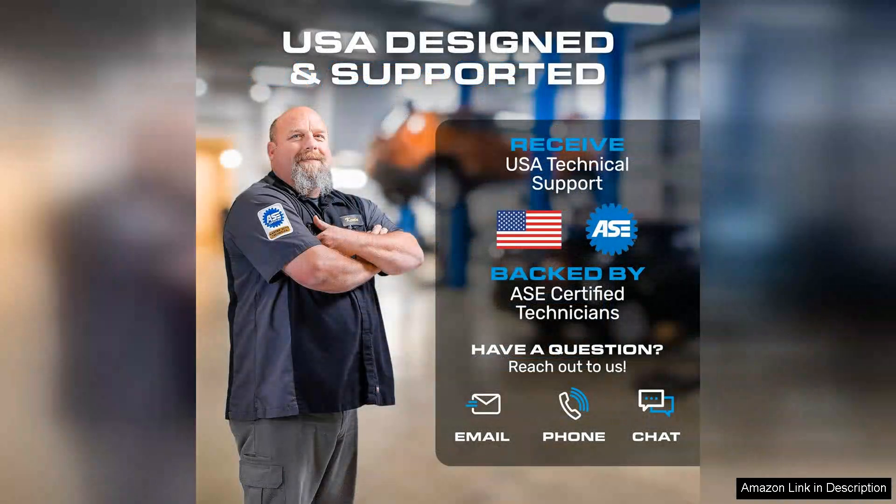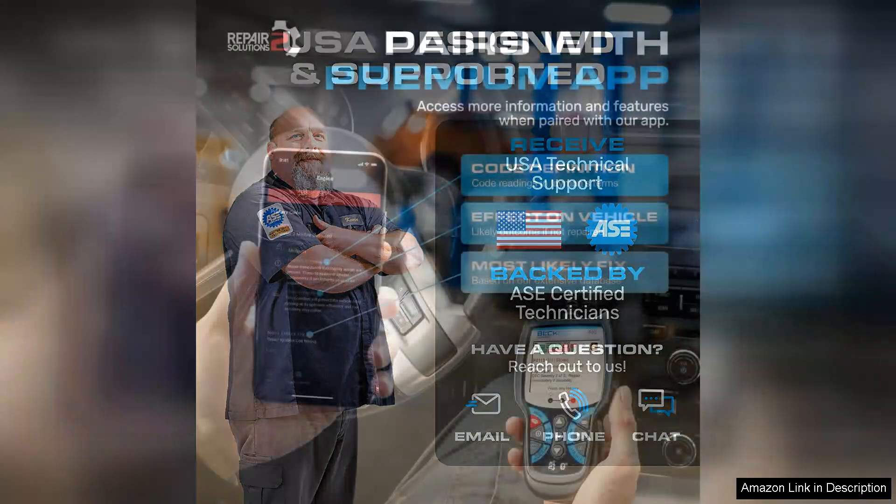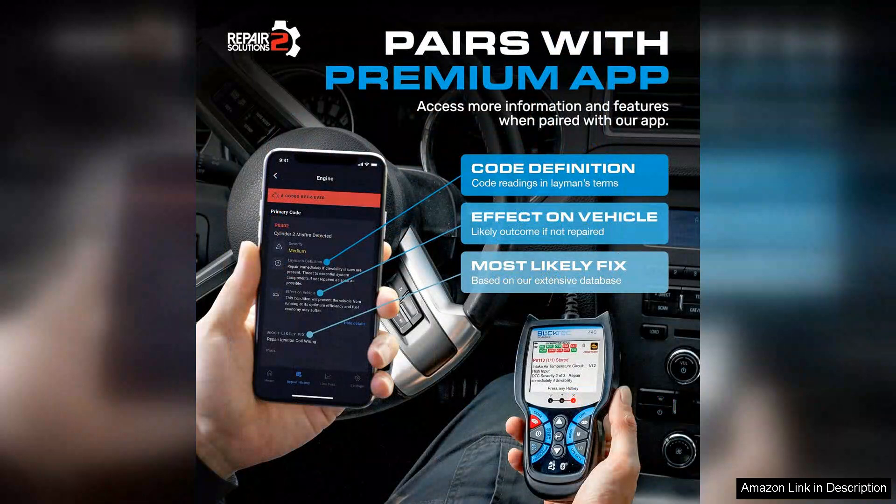While the device excels at core diagnostics and monitoring, it would be enhanced by additional features like live data graphing or advanced manufacturer-specific codes. However, given its affordability and ease of use, it remains an excellent investment for DIY mechanics and casual car owners alike.